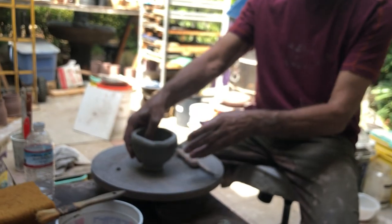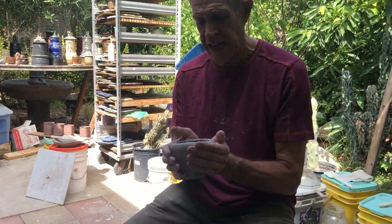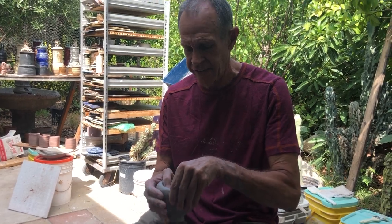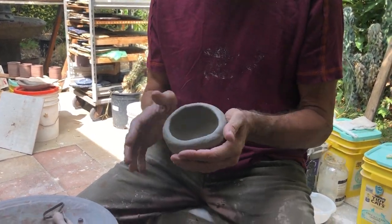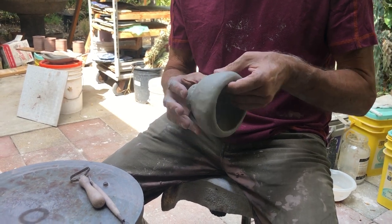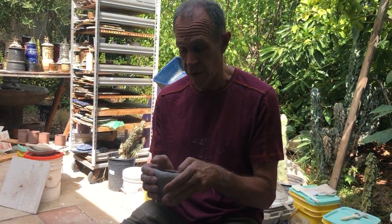So here's the pinch pot. It is now almost leather hard — it's set up, it's not so gelatinous, it can hold its shape better. Somewhere between wet and leather hard — leather hard is like cheese hard. So now I'm gonna do three different surface designs to the bowls.